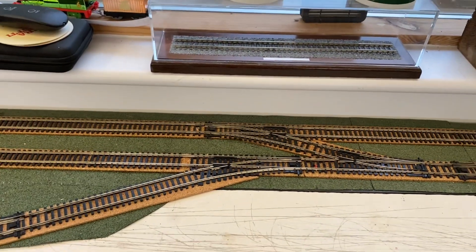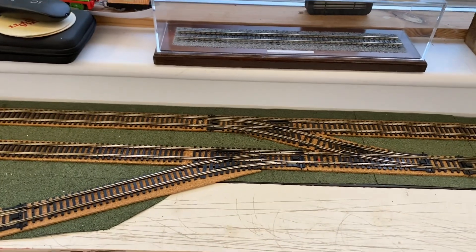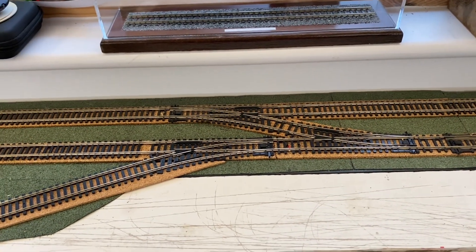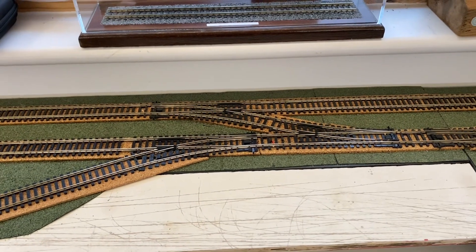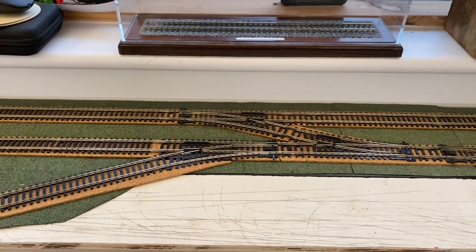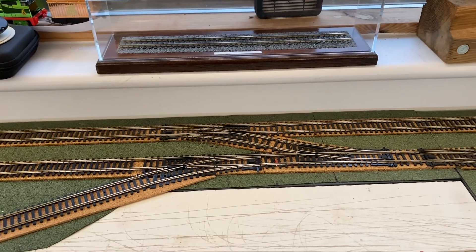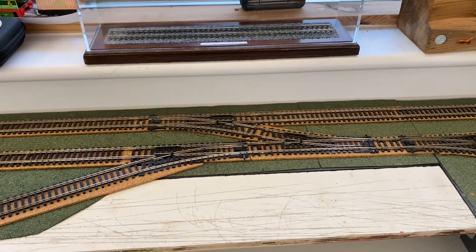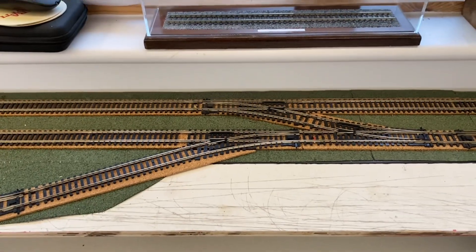I hate soldering is the other point. I've watched lots of YouTube videos where people solder all the droppers onto each section of track. I've done a bit of soldering, don't enjoy it, not very good at it - I managed to melt a Ringfield motor and accidentally touched the plastic cogs with the soldering iron and melted those as well. So I really don't enjoy soldering at all and I wanted to do this conversion without it. I've also learned it's handy to be able to just disconnect the block connectors on the feeds to work out why a certain area is causing issues.